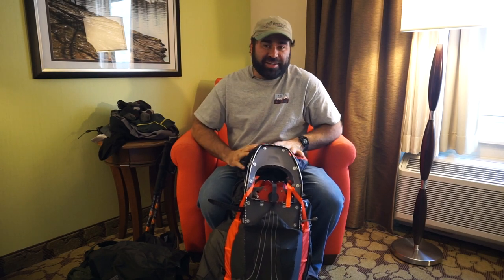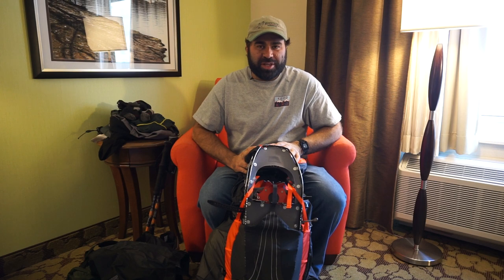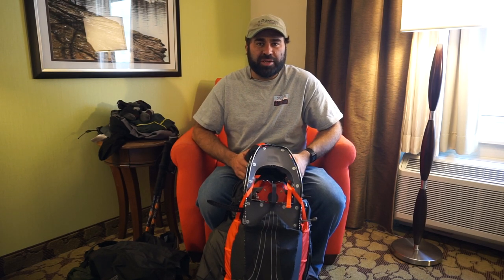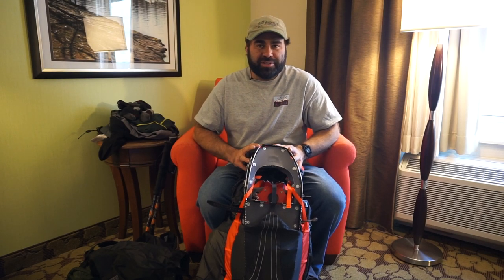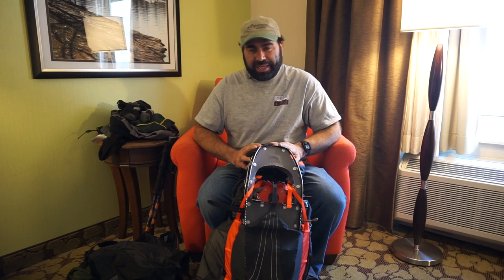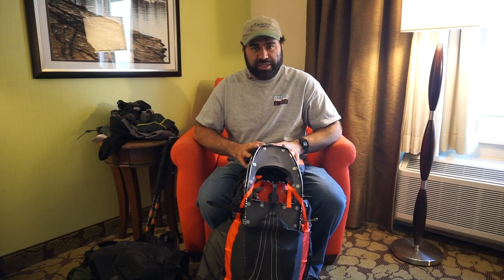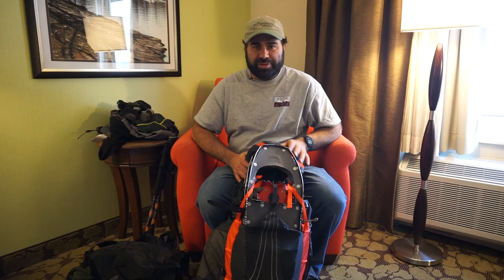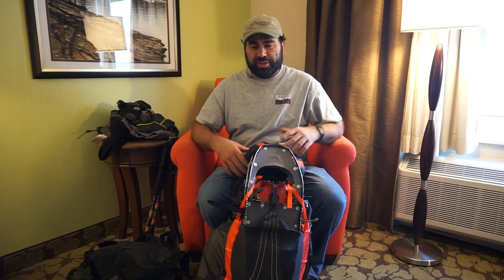Hey everybody, Anthony here. Taking a little break from hiking this week — I'm off in Long Island doing some stuff for work and have all my hiking gear with me because I'm going to be heading back to New Hampshire and doing some hiking on the way back. I decided I'd shoot a little video on a winter day pack and the gear and clothes I would wear during a winter day hike.